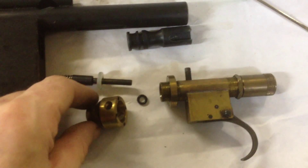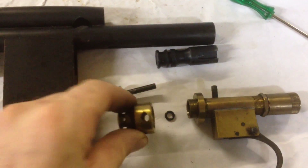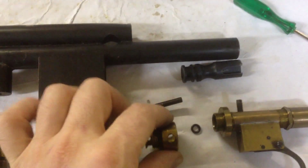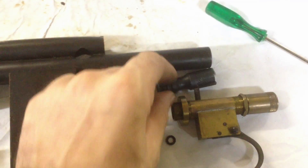Basically what you do is you take this piece, insert it into this piece, screw this piece into the side right here, just like that, and then you take this piece up and put it into the bolt like that.